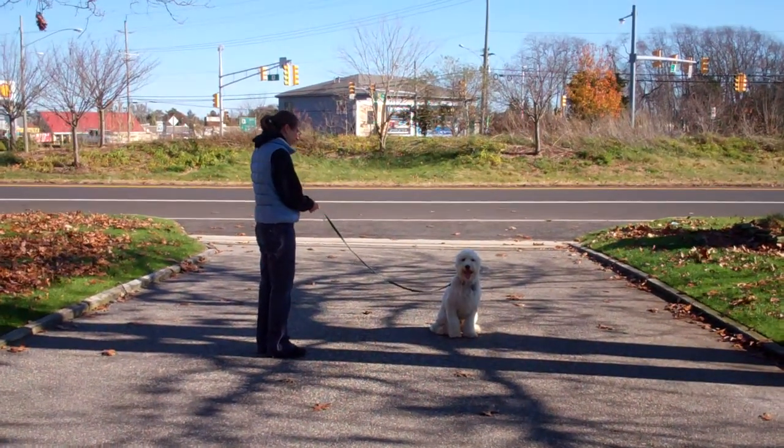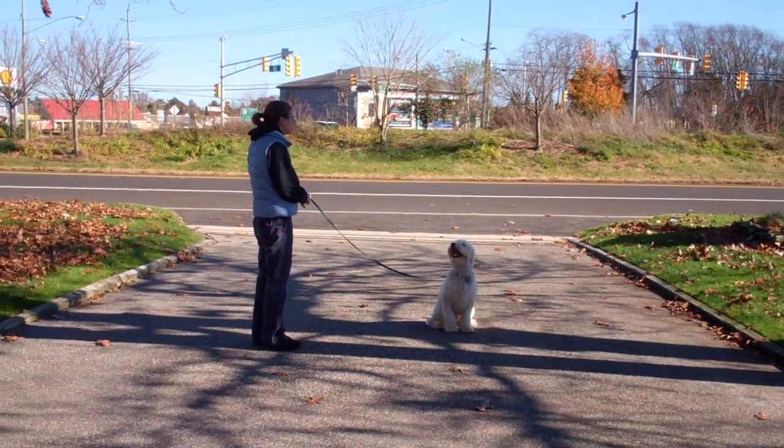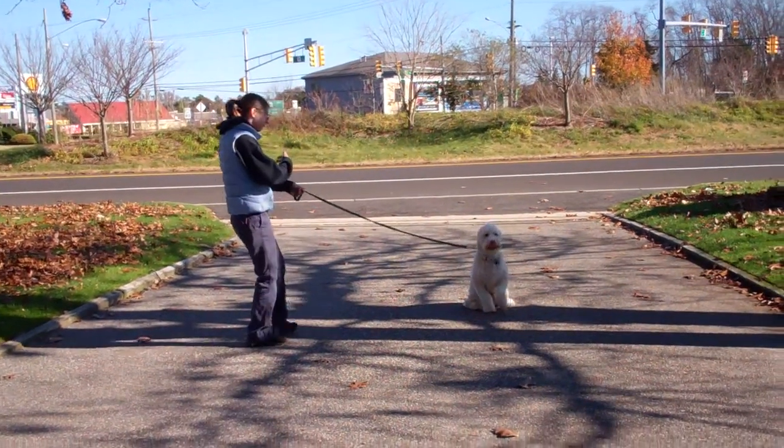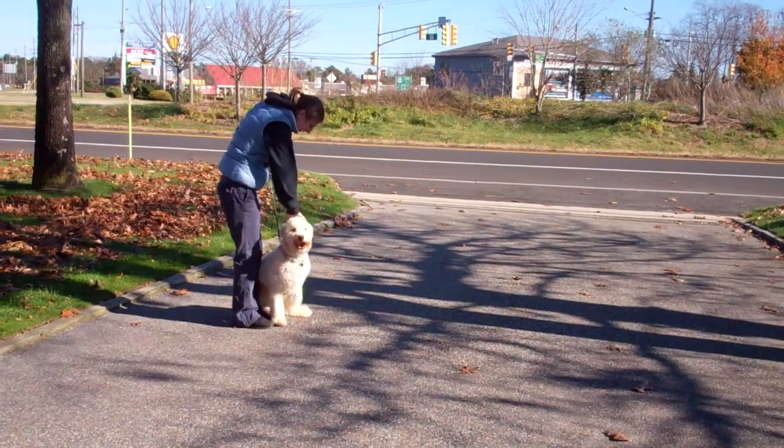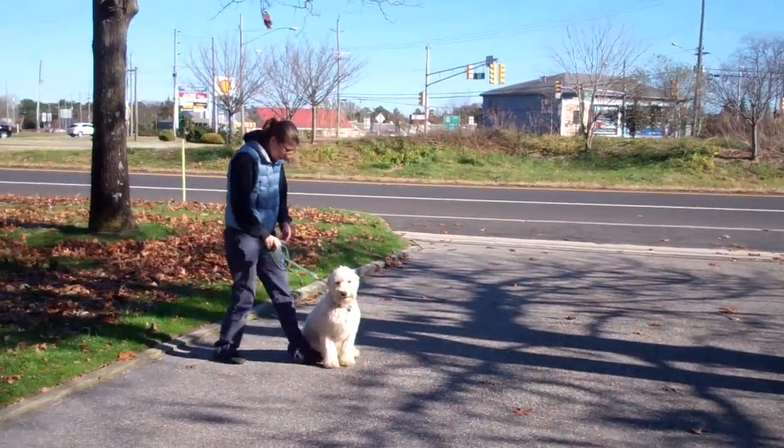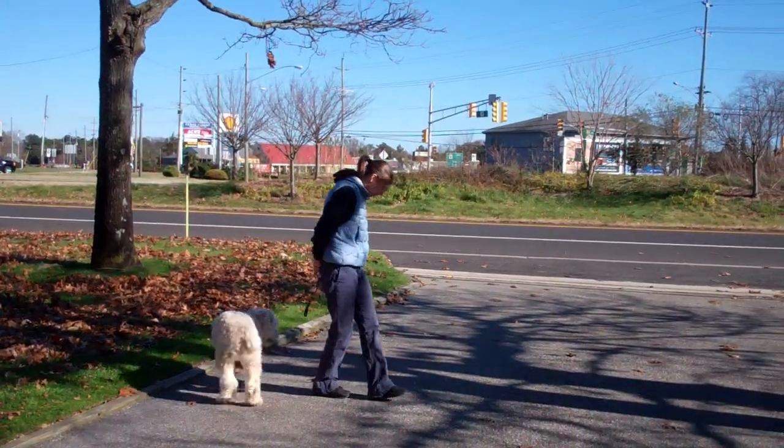This time, instead of returning back to Quincy, Chrissy will demonstrate the recall or the come command. The command is 'Quincy, come' and he's been trained to come in and sit nicely right in front. Then we have an exercise called the finish, where Quincy will heel around the back and back to heel position.